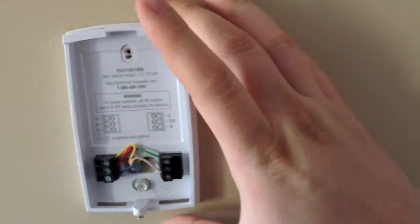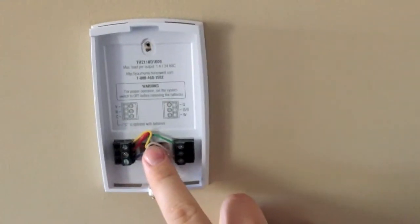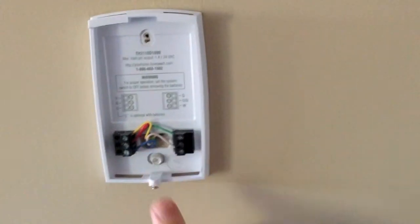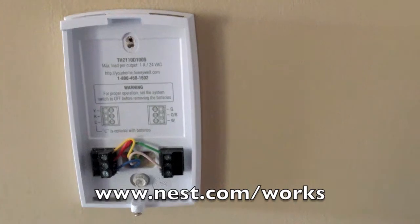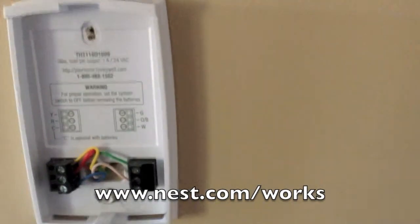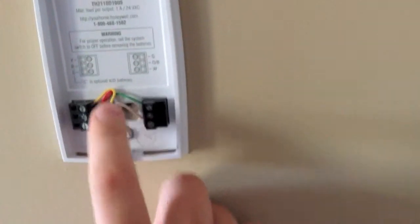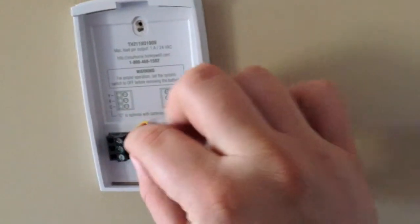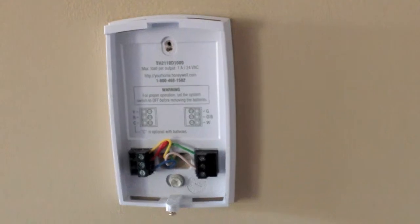Now we have to pull it off. We have our yellow, red, C — which is optional with batteries — and then the G wires. You can go to nest.com/works and they'll send you an email letting you know if the Nest is compatible with your current system. So we'll take these wires out, get it off the wall, and come back.